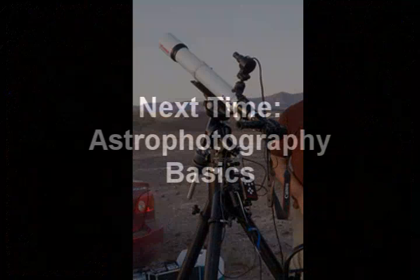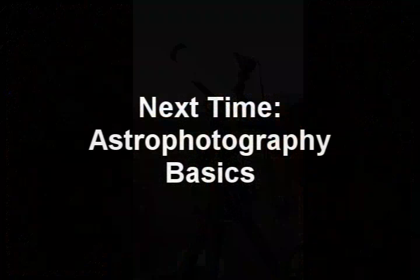And that, ladies and gentlemen, is tutorial number one. Tutorial number two is where we will begin to explore a little bit of the technique in capturing more of our heaven's light. Until next time.